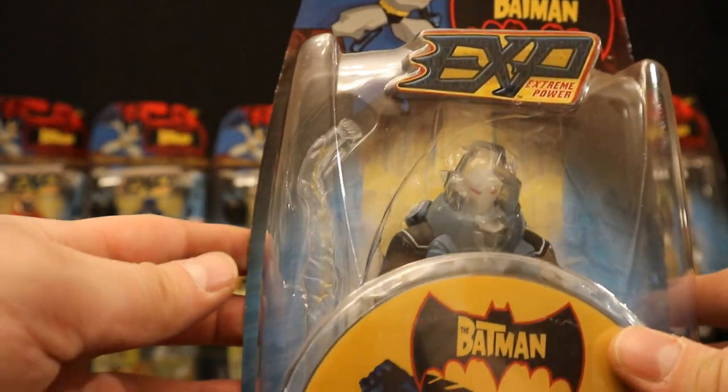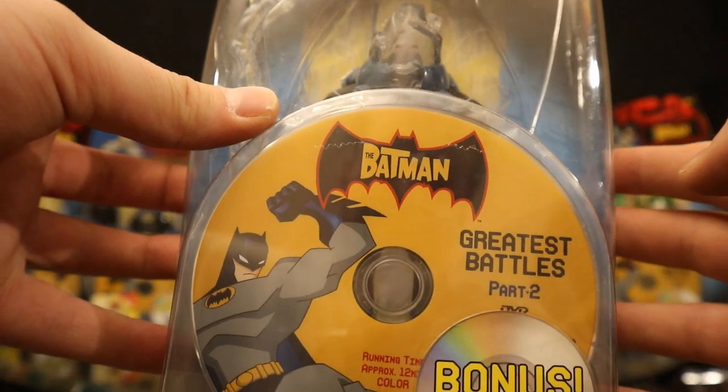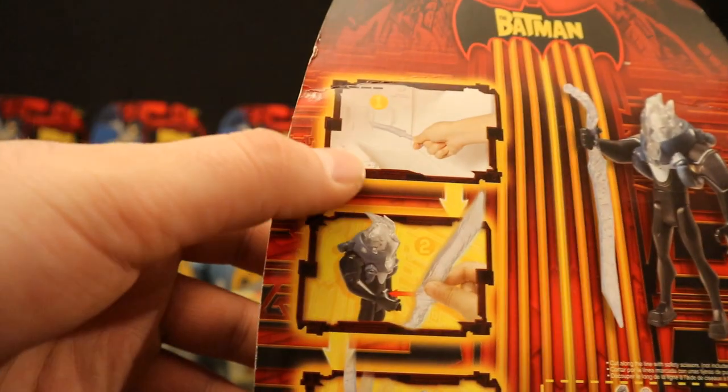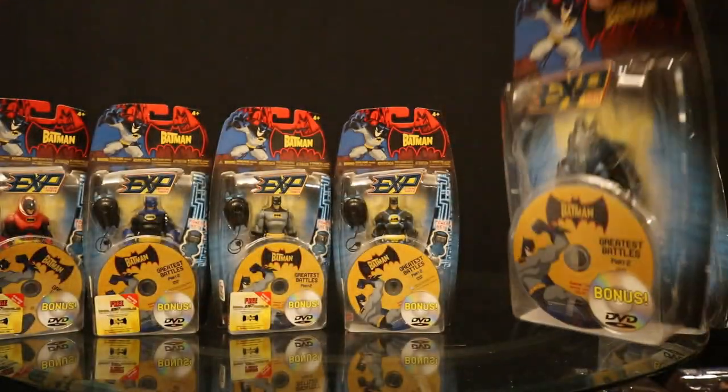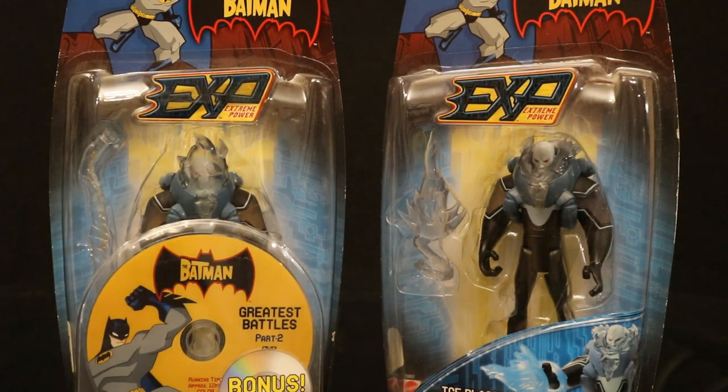Here's Mr. Freeze — the standard release of him in the EXP wave is called Ice Blast Mr. Freeze. He has a different ice accessory and ice on the helmet, and includes the bonus DVD. And here is the Joker — the standard release is called Hammer Strike Joker, with a giant hammer and bonus DVD. I did want to point out the two Mr. Freeze figures: the one with the DVD has ice over his head — that's the standard release. The Ice Blast Mr. Freeze doesn't have the ice on his head — that was the chase variant of that figure.